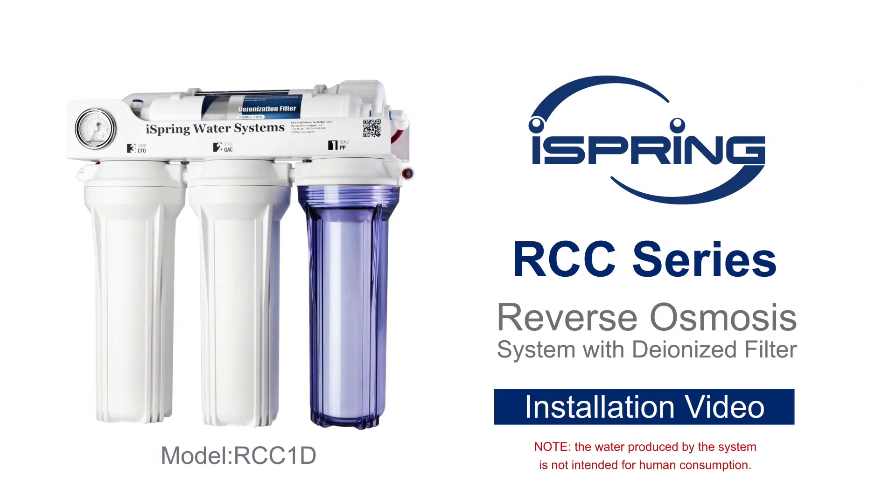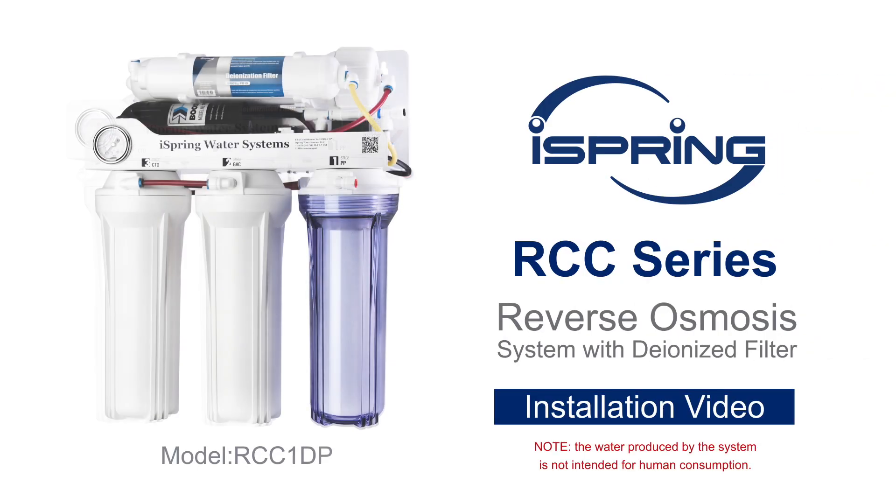Thank you for choosing the iSpring RCC Series Reverse Osmosis System with Deionized Filter. With proper installation and maintenance, this water filtration system will provide you with deionized water for years to come. Please follow the instructions in the video for the proper installation procedures. Please know that the water produced by the system is not intended for human consumption.